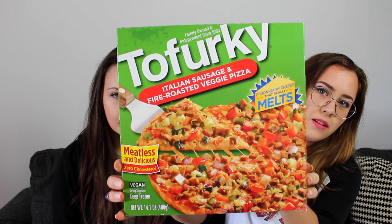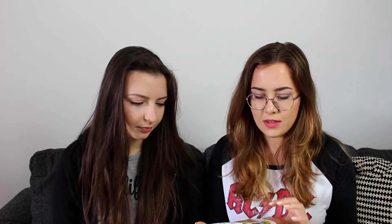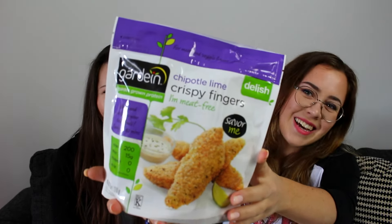Okay, we're starting with frozen stuff because it's gonna go into the oven. So first thing is the Tofurky Italian Sausage Fire Roasted Veggie Pizza. We're gonna pop this in the oven, and also the Gardein Chipotle Lime Crispy Fingers.